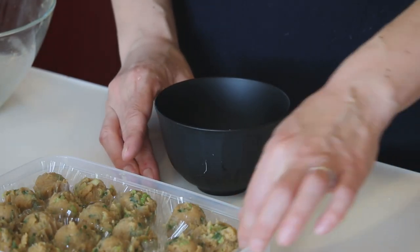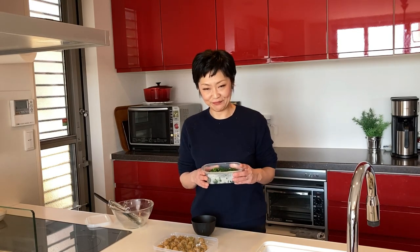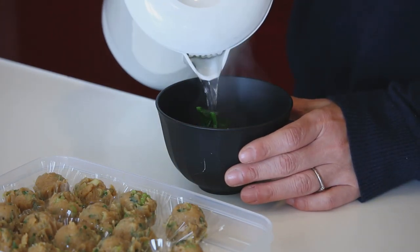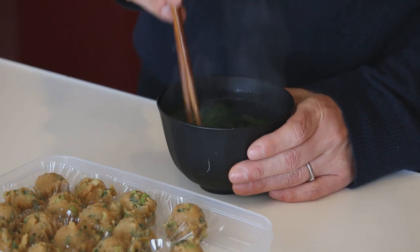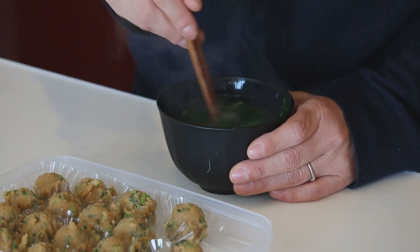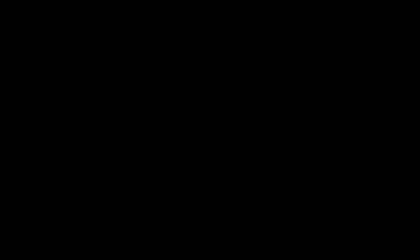When you want to have miso soup, prepare a soup bowl and put 1 miso ball in. Add whatever cooked vegetable you have in your fridge or freezer — today I have some cooked spinach, so I'm adding it. Then add about 200ml of hot water and give it a mix.